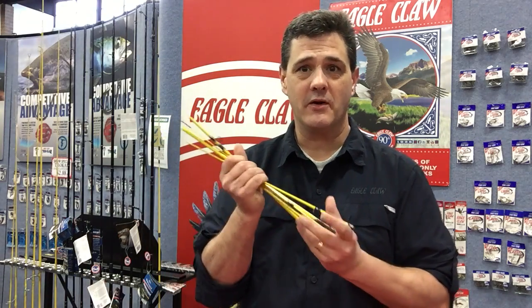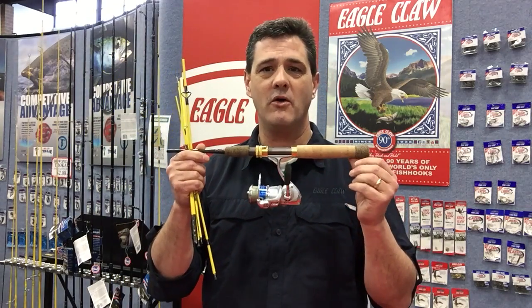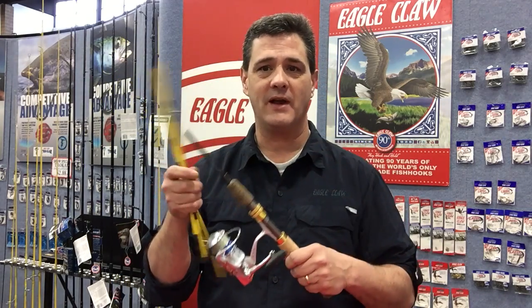Hey, Bill Matthews here today at the Washington Sportsman Show at the Puyallup Fairgrounds. I want to talk to you today about a great product from Eagle Claw — it's the Trailmaster 7-foot Spin Fly Pack Rod.